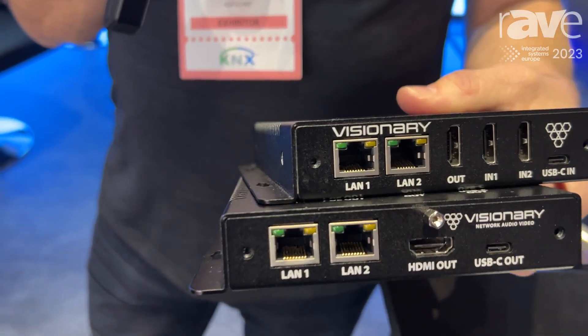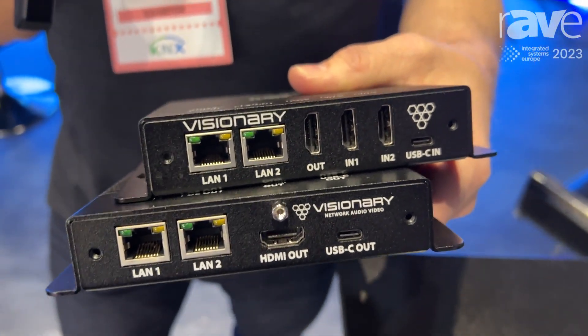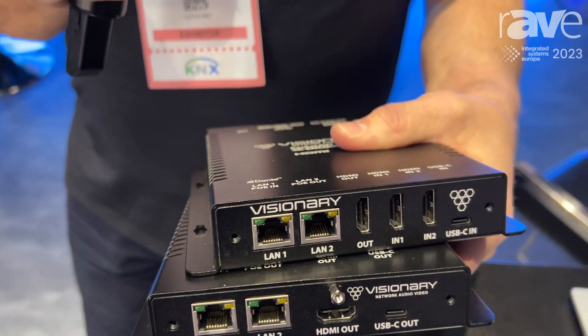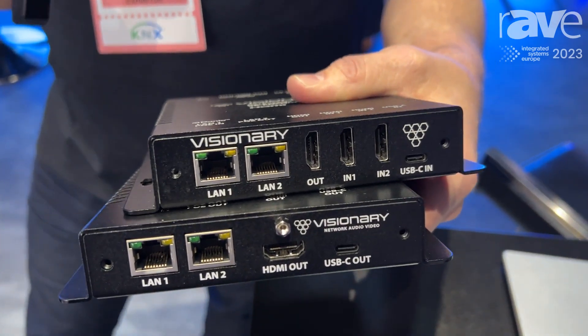Three video inputs and a local HDMI out, as well as the streamed video output, and a little 3x2 matrix in there, so any input can go to any output.